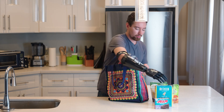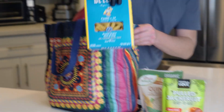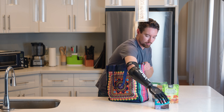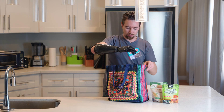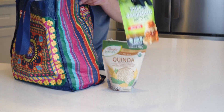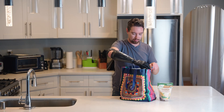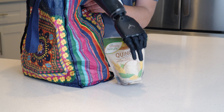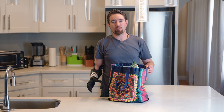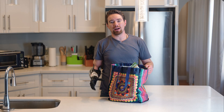Next we have a couple boxes — tripod open works great for these as well. And finally a couple bags of snacks. And that's how I pack groceries into a bag using my ability hand.